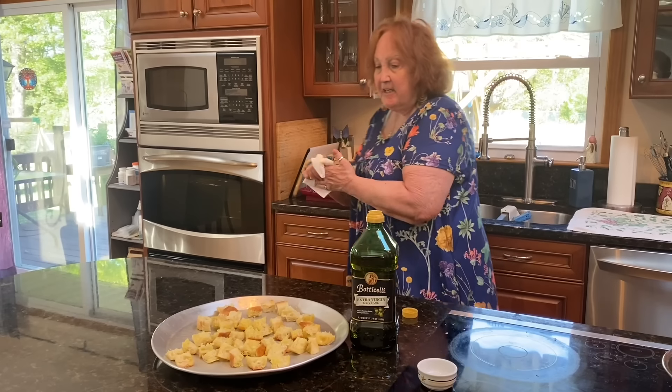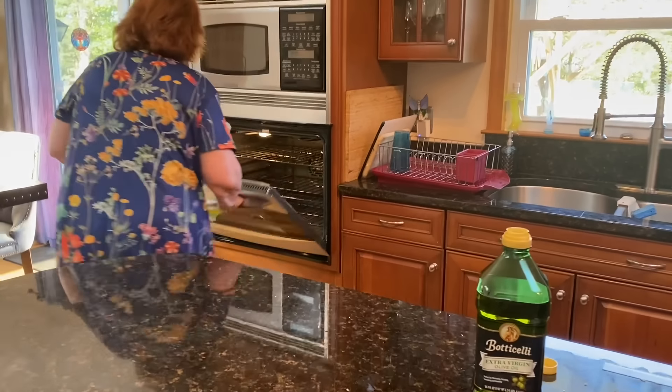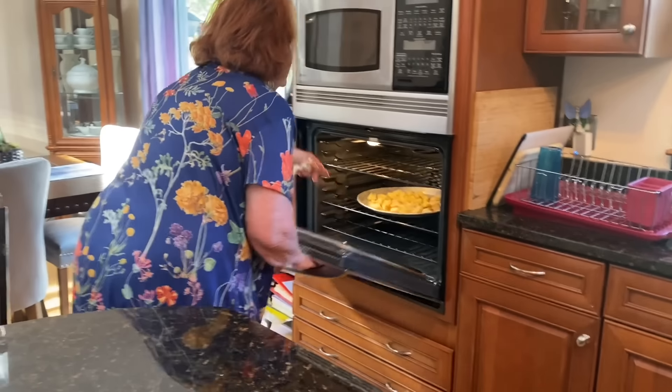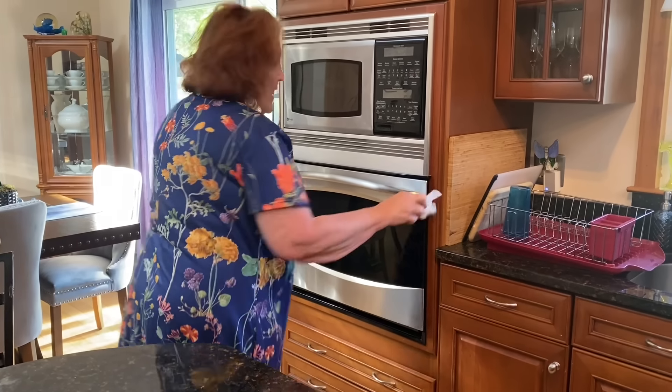The oven is already heated and I'm going to put this in. I'll turn the light on so I can see what's going on. I'll be back after I cut up my tomatoes and I'll show you what I'm going to do.